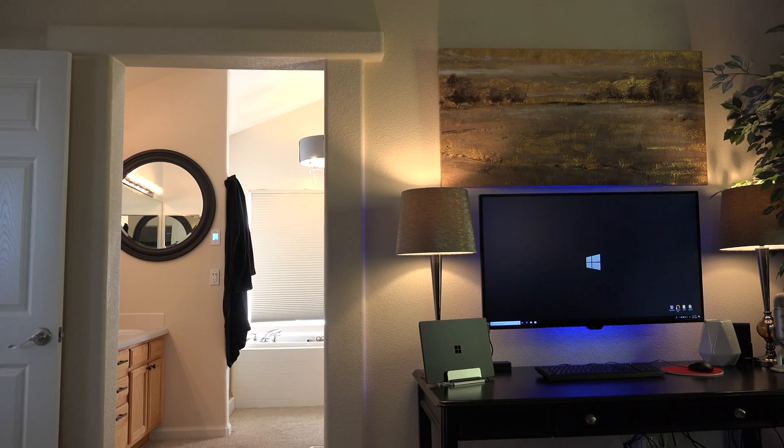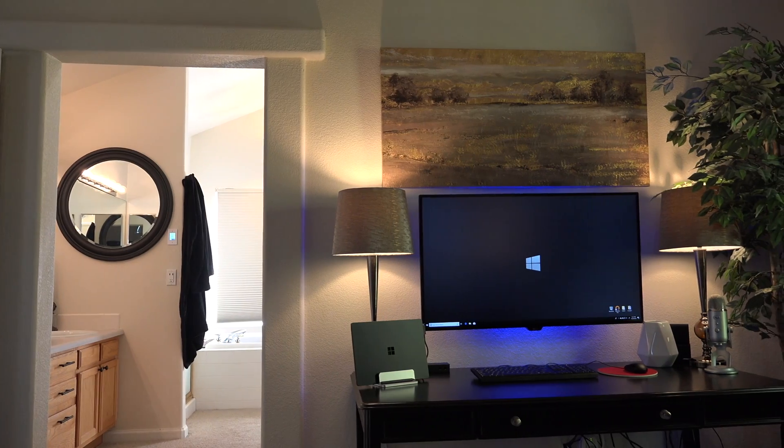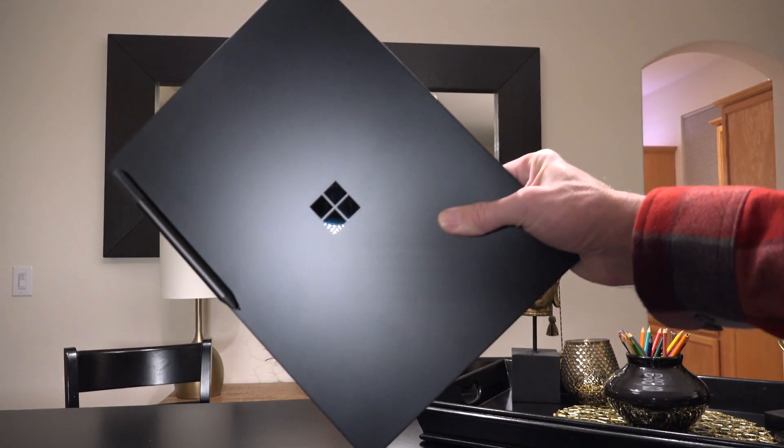Hello there. I am so excited to share with you my new desk setup. As you know, in a previous video, I recently purchased the Microsoft Surface Laptop 2 and thought, you know what, it's time for a desk makeover. Stick around, I'm going to show you what I did next.